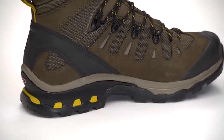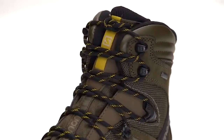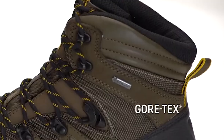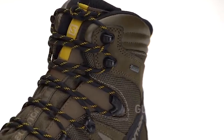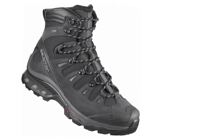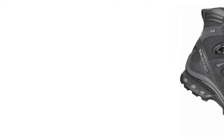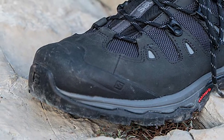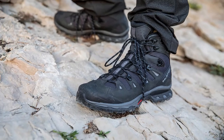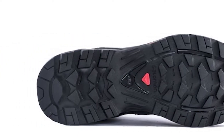Salomon does have two other types of similar boots you might like. For example, they have the Quest Prime GTX, which is very similar but a little bit lighter, and it has SenseFit technology — a special technology that makes the boot wrap around your foot. To be honest, I was struck to find that these boots also create that wrap-around feeling. At the end of the day it really comes down to preference — try the other ones, try these ones, and see which you like more.